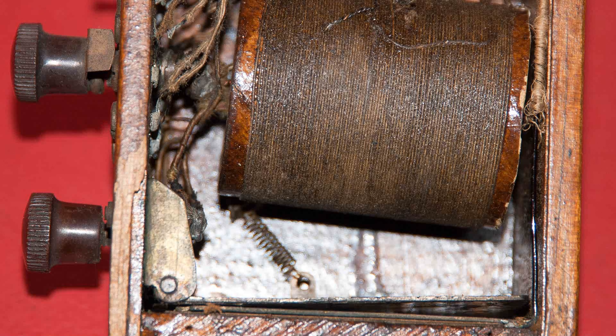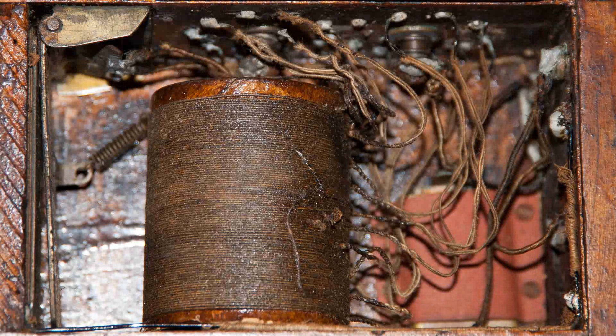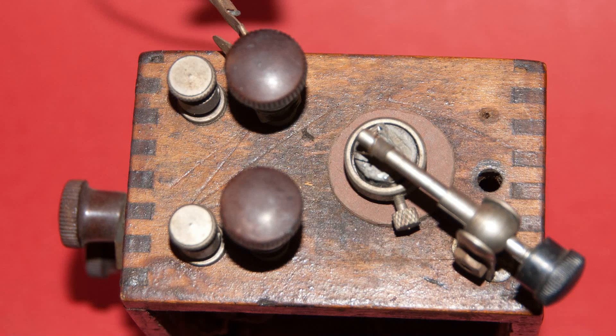I believe that whoever made this also wound that coil — it looks really good. I still don't think it's a commercially made coil; I think he made that also. Here's another look at the top.